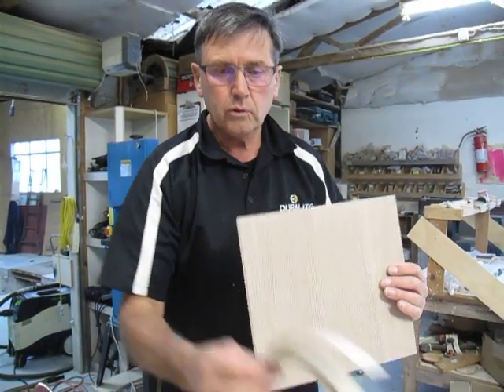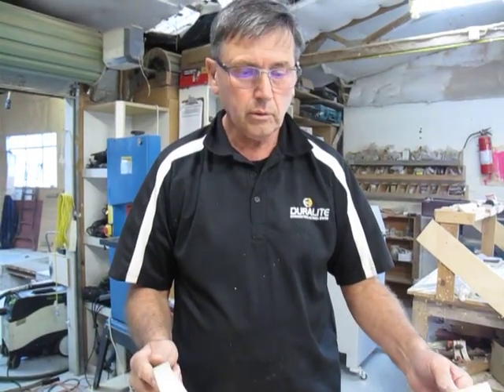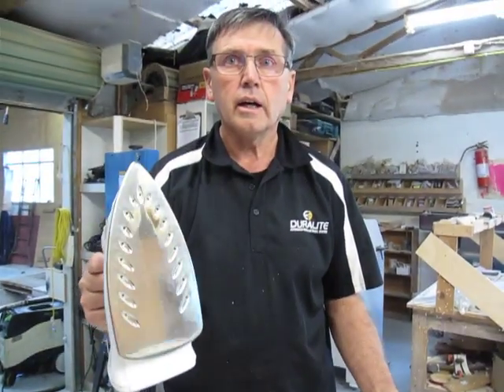I'm going to demonstrate how to use a PVC color-matched edge banding that you can do without a machine on our Duralite panels using an iron.